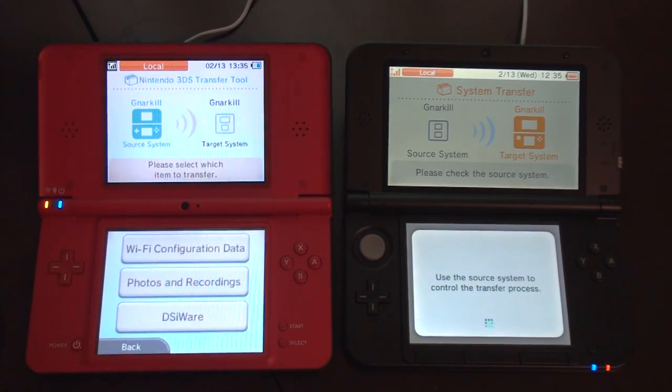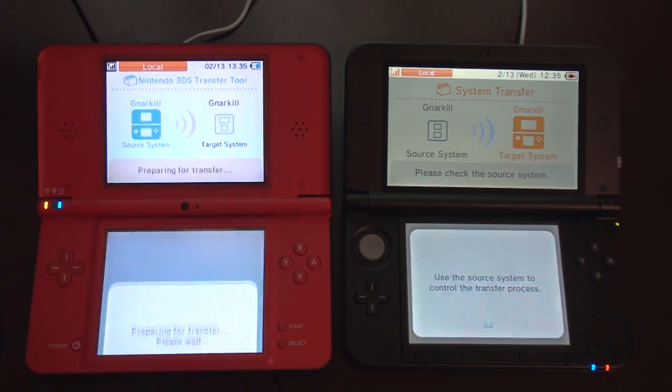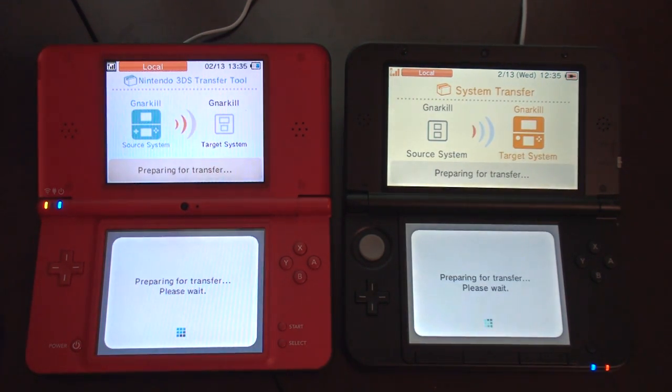I'll see what custom transfer says. I really just want DSiWare. The photos and stuff can stay on this — it doesn't make a difference to me. Wi-Fi configuration data — I've already set up Wi-Fi on this one. I'm just going to do DSiWare. DSiWare would be the games and stuff I've downloaded from the Nintendo eShop.